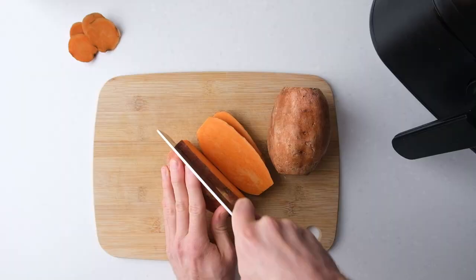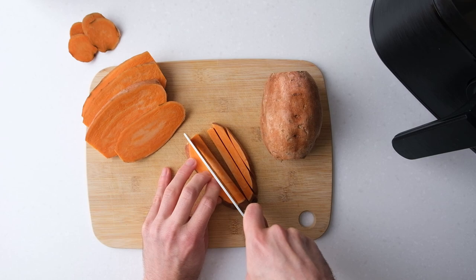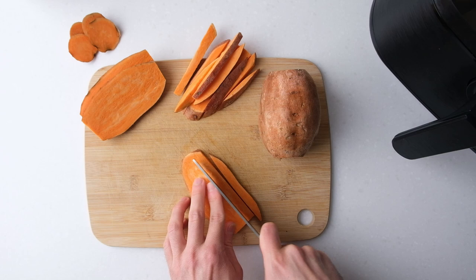Next, cut the sweet potatoes lengthwise into large slices between a quarter and a half inch thick. Then lay them down flat and cut them into fries about a quarter inch to a half inch thick.